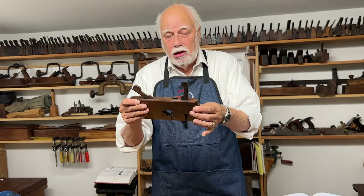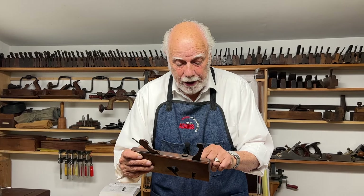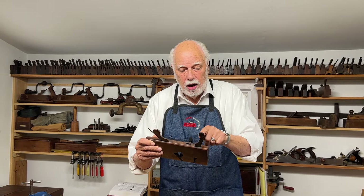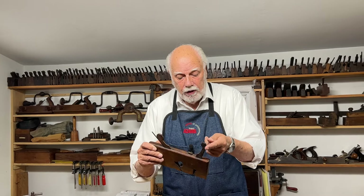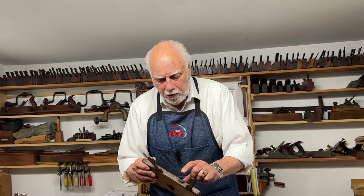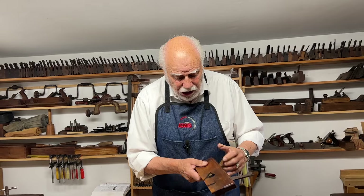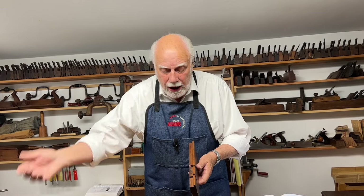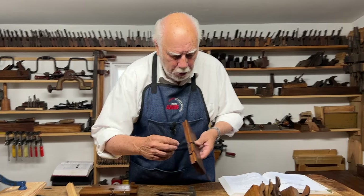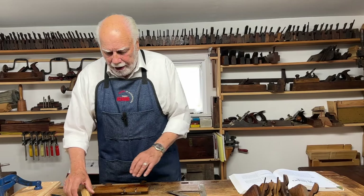This one is a little unusual because it's very old — made in the 18th century. The wedges are reversed: this is the wedge for the knicker iron, but it's facing backwards. It also has a depth stop which you just tap down and is held in place by friction. But essentially it's like all the other dado planes: it has a flat sole, a cutting iron, and two pins.